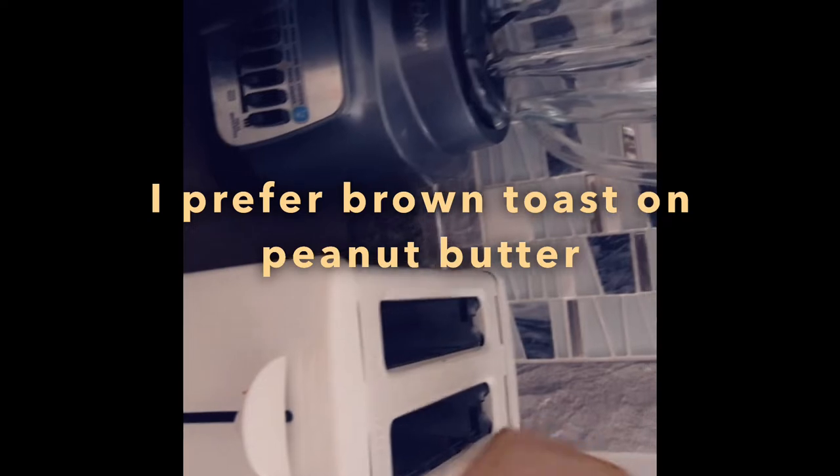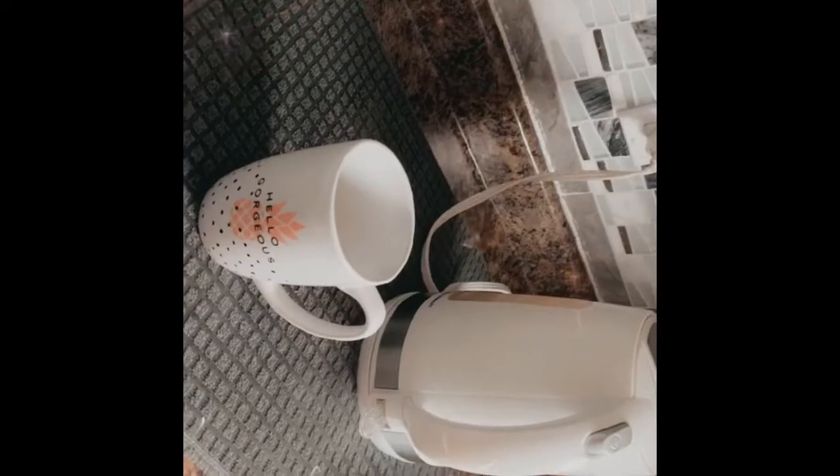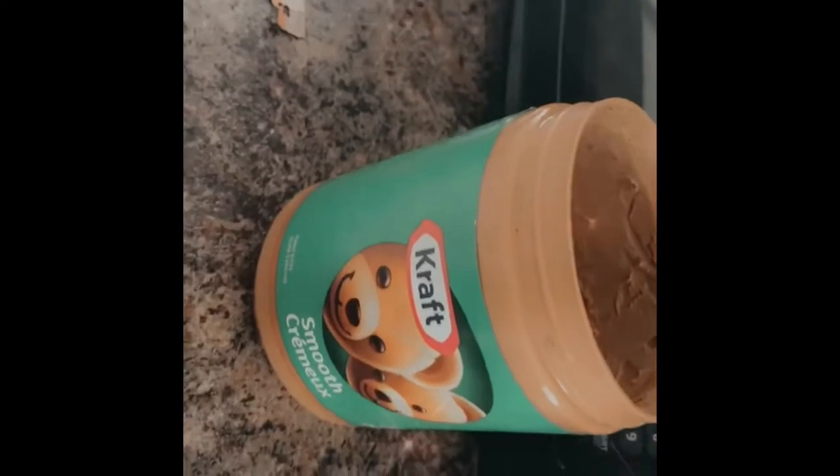My bread of choice is brown toast with peanut butter. I toasted my bread and made the black tea. Later on I'll be making dinner — I'll be making peas with rice and some sausage later in the day.